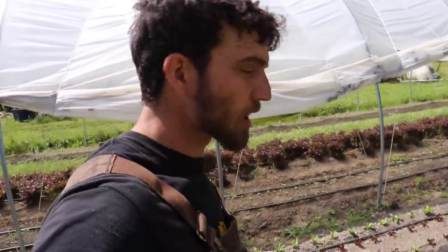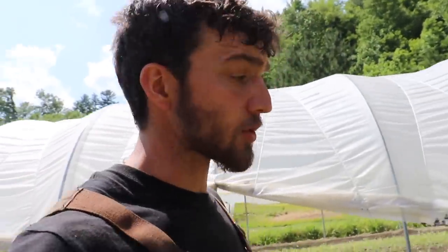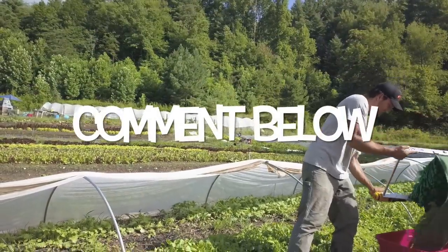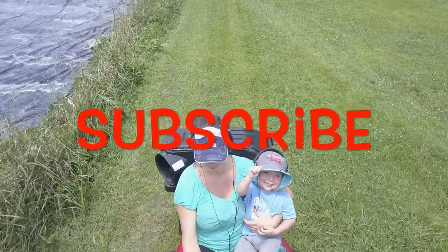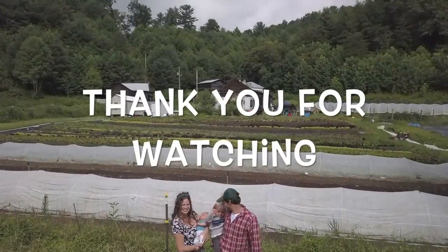Thank you guys for watching — I hope you got a lot out of this one. Leave your questions in the comments below. Whether you're thinking about starting a farm or already have one, I hope there's something in here to help you, because at the end of the day you really have to look at this as a business — that involves knowing where your numbers are, how much you're spending, and what you need to make every week. We really appreciate all the support and kind comments. Visit us at GreenShineFarms.com and follow us on Instagram at GreenShineFarms. Thanks for watching!